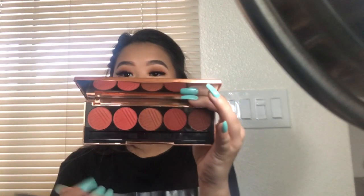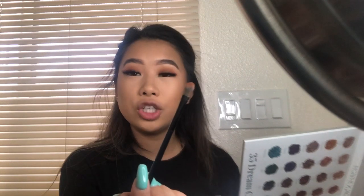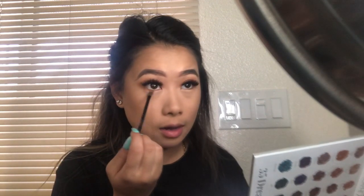I'll do my under eyes now using the Dose of Colors brush. It's from the Sassy Sienna palette. I'm going back in with Mocha and using that on the thicker color, then going in with Pookie on this side of the brush and blending that out so it looks seamless, not just a harsh line.